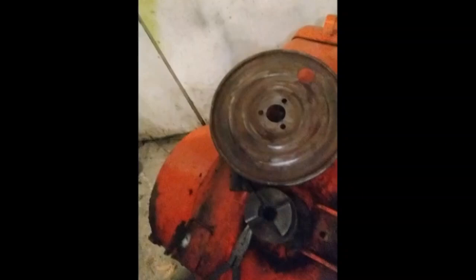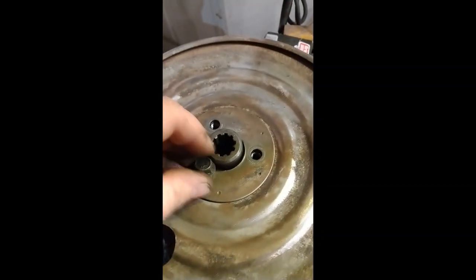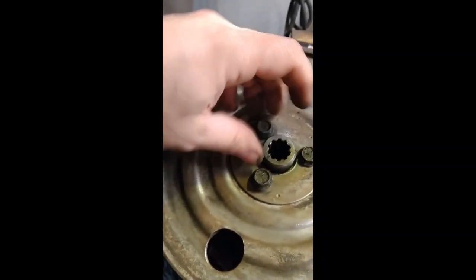I'll put a set screw in the back and that will mount it permanently to the auger housing. I got all the holes drilled in the center, got the pulley on directly in the center — pretty good. And it fits directly onto the shaft and it's a good fit.